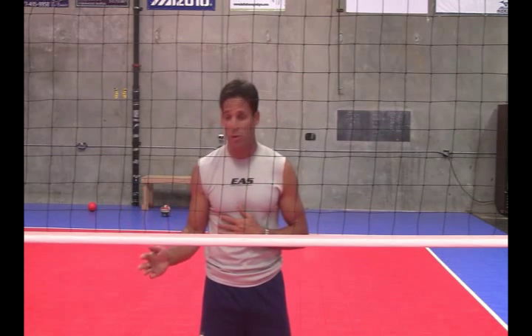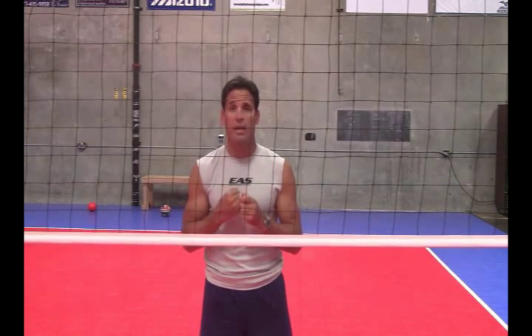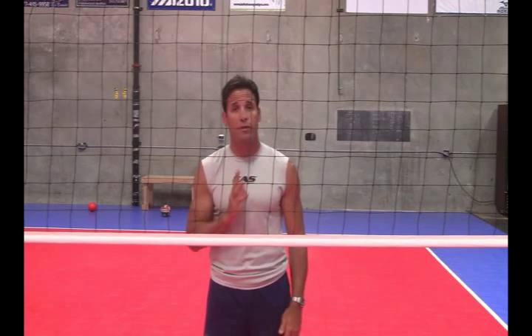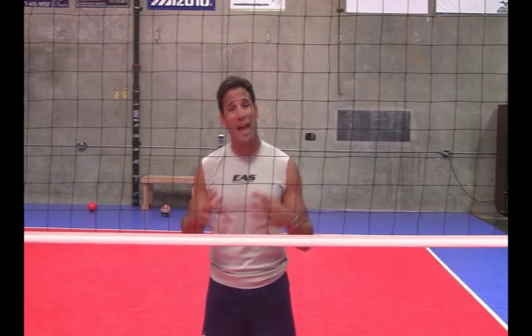Let's go over those three points again. Rule number one: watching the setter and keying in on what he's doing. Rule number two: picking up the outside hitter or whichever attacker is coming up and lining up the middle of our body with that hitting shoulder. And the third: really go in, go after the ball — go in to block the ball, attack the ball.